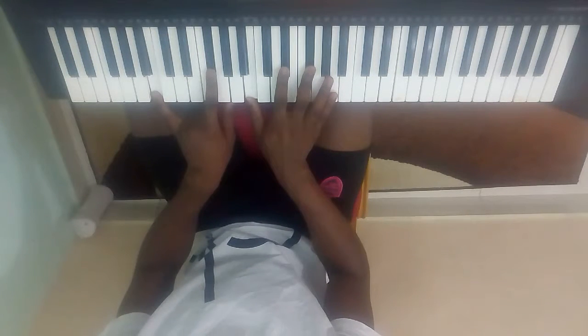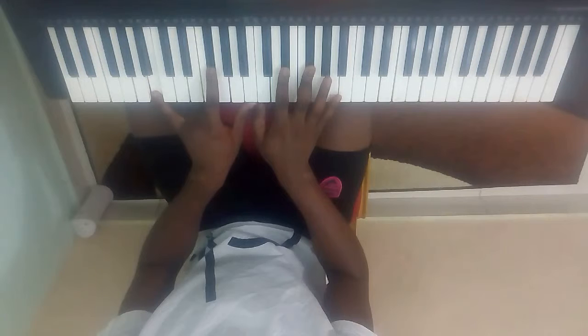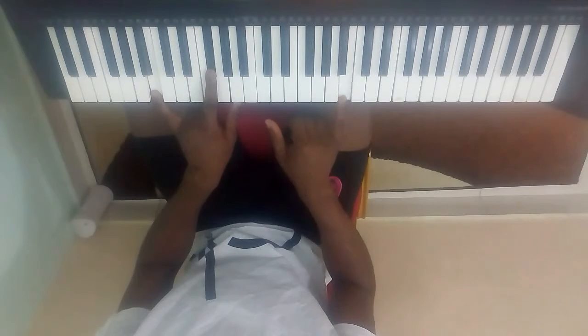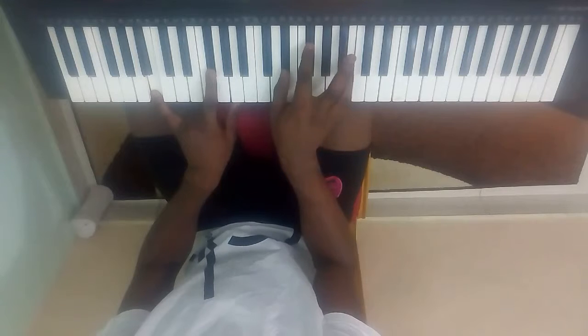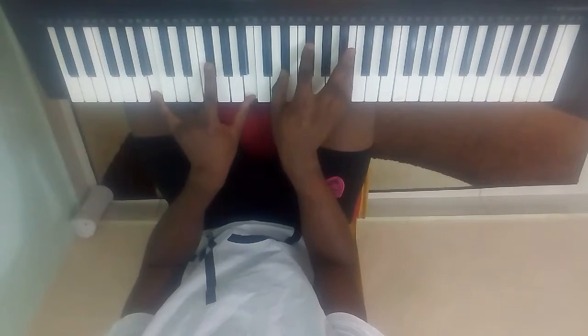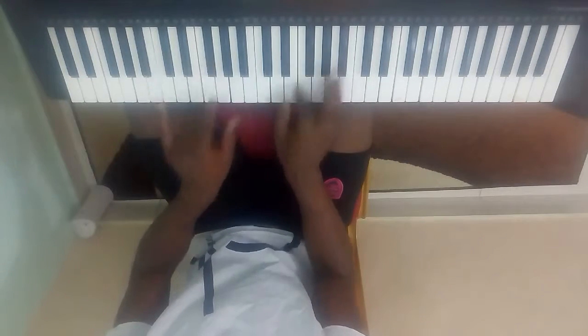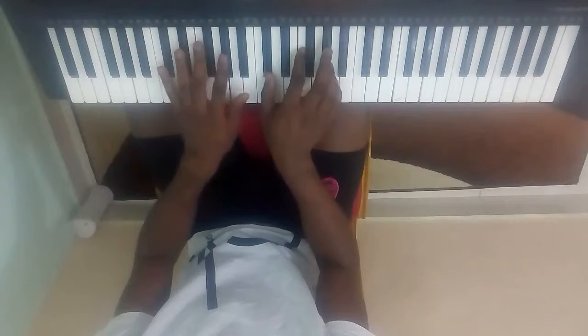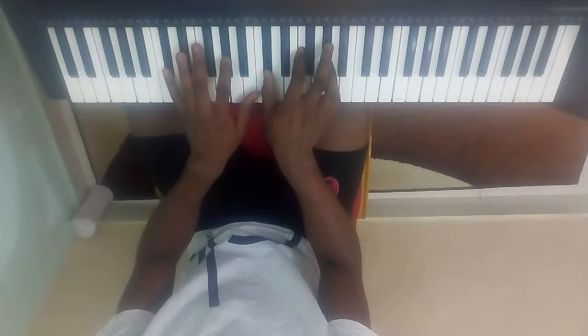This is your Fa. We take this one at the bottom here, which is B, and play it up here. Now I can put my thumb here. So we'll go from Do, to So, and to Fa.